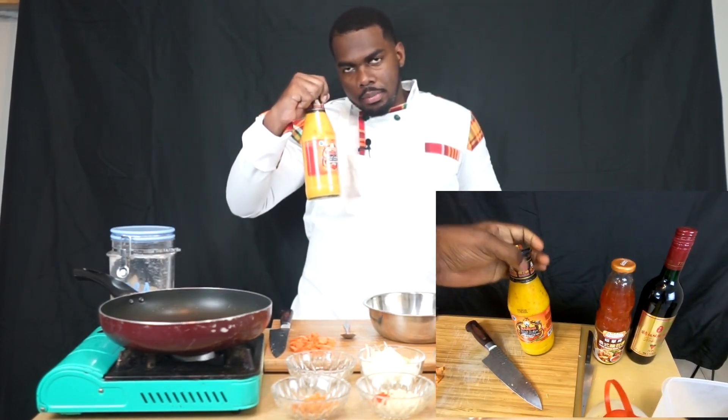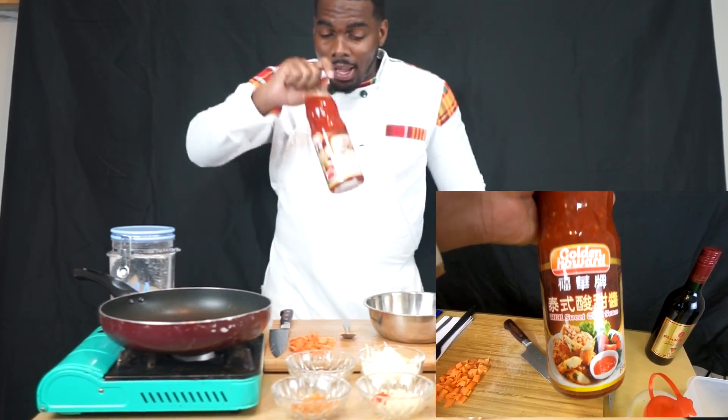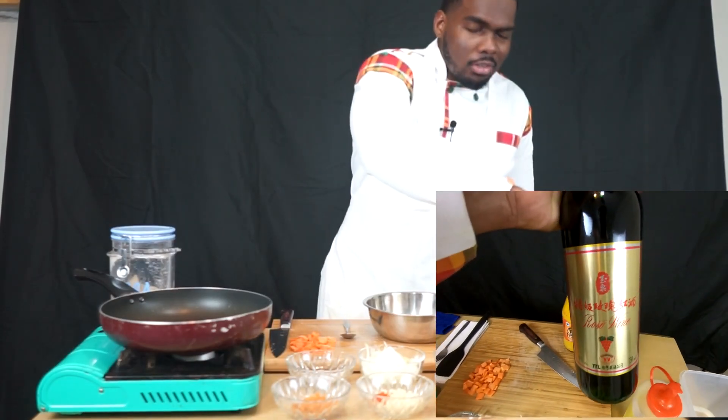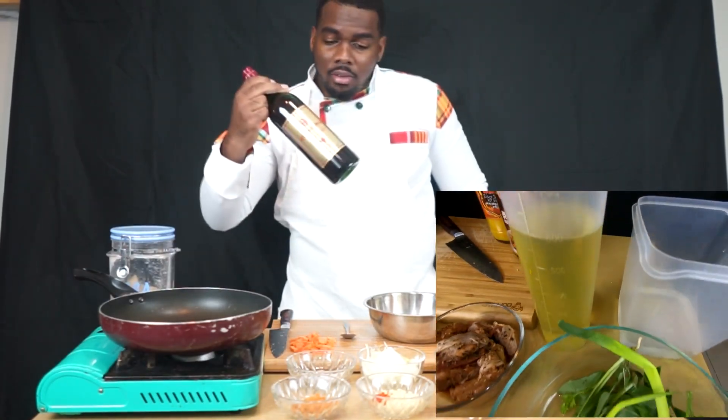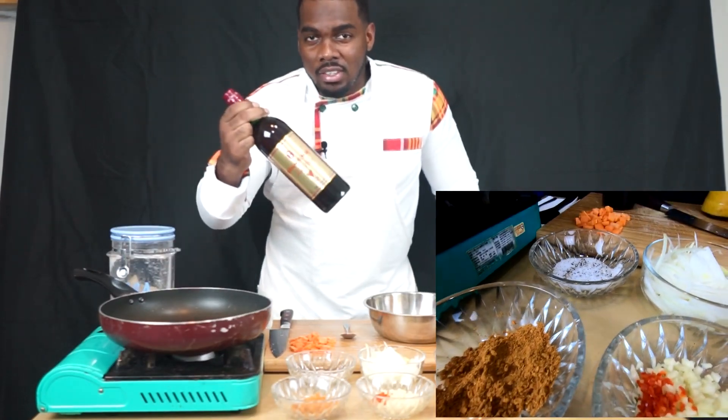We also have a brown pepper sauce — that's the secret ingredient, don't tell. Sweet chili. And to add some extra flair, some extra flavor, we have some red wine, some fairly cheap red wine — it kind of elevates the stew a little bit.